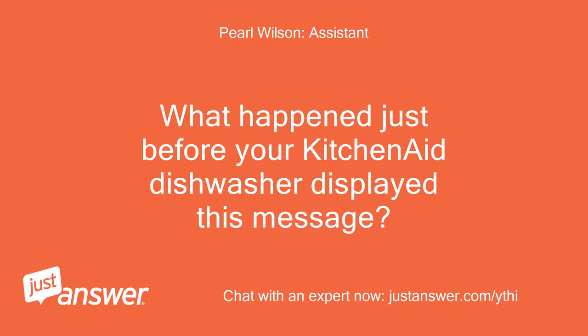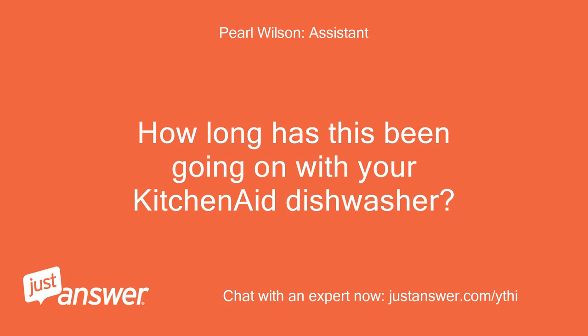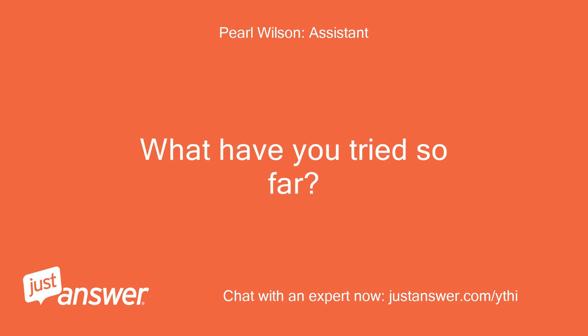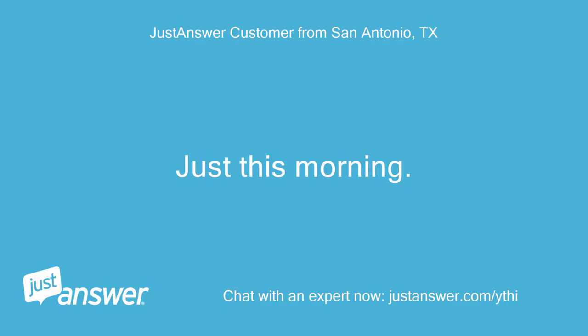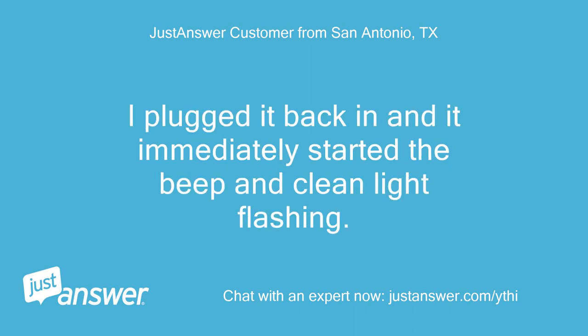What happened just before your KitchenAid dishwasher displayed this message? It was running. How long has this been going on with your KitchenAid dishwasher? What have you tried so far? Just this morning. I unplugged it for a long time. I plugged it back in and it immediately started the beep and clean light flashing.